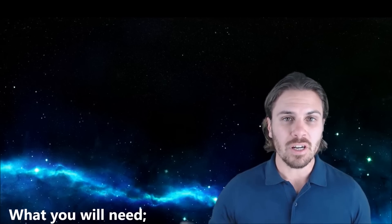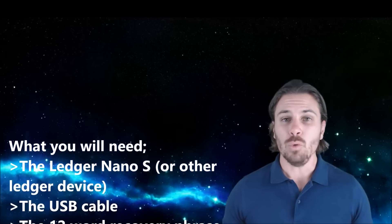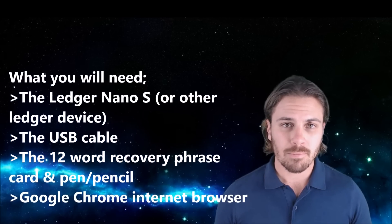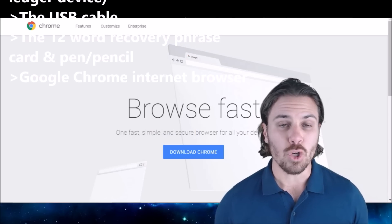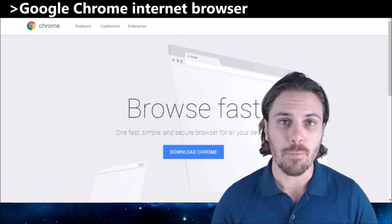One of these devices is only around a hundred bucks with delivery. If you're holding a fair bit of cryptocurrency or are interested in keeping it safe, it really is worth investing in one for peace of mind. If you are interested in buying one, there is a link in the description. Here is what you are going to need to get started: your Ledger hardware cold storage device, the USB cable that it comes with, a pen and the small recovery sheet that also comes with the device, and you will need to download and install the Google Chrome internet browser.